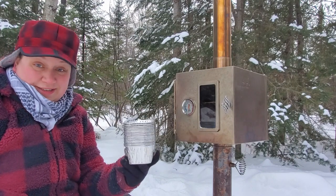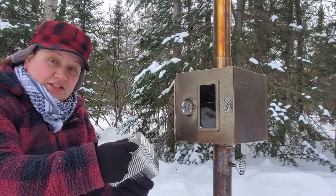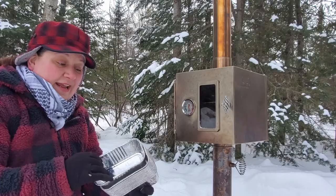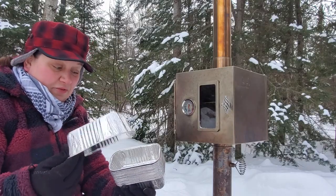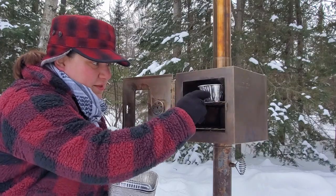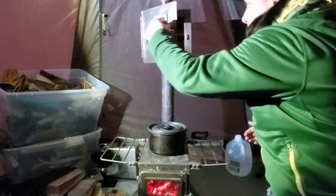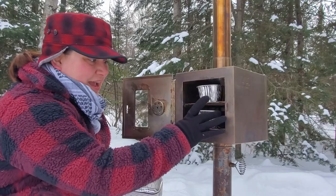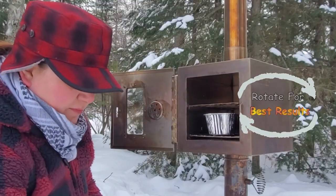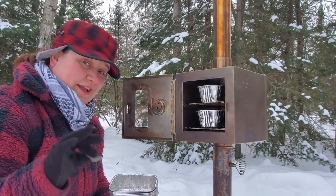One workaround that works great is disposable mini loaf pans — about two and a half inches by five inches — which fit perfectly inside this oven. I've made meatloaves, casseroles, and cornbread in these little disposable mini loaf pans. Since there's just the two of us, I like to use one on the top rack and one on the bottom. There's still lots of space around them for air to circulate. I swap the top and bottom about halfway through cook time to make sure everything cooks up nice and even.